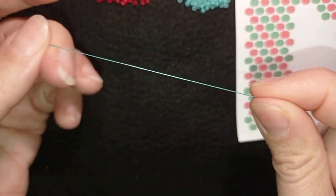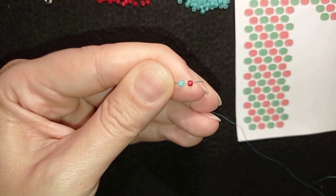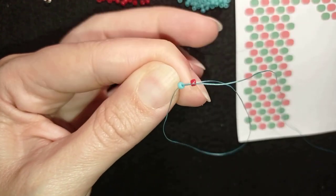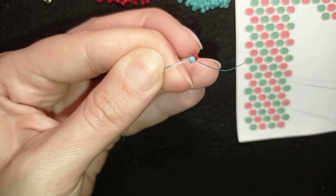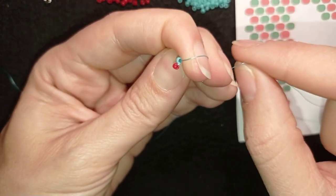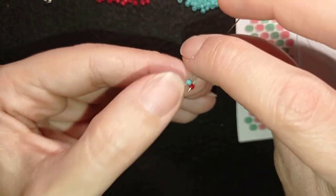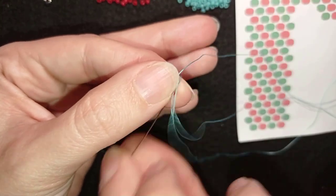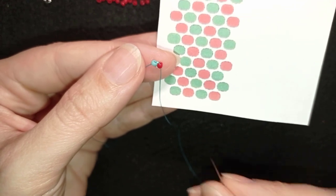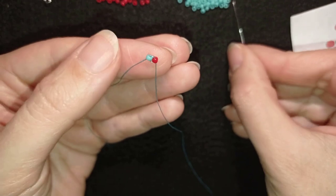I'll leave a tail here because later I will put my needle through and finish my work. Now I have this, and as I'm exiting from the red I'm going backwards through the turquoise bead and pull. You see how those beads are arranged — the holes are pointing to the side and they are next to each other. Then I'm going again through this red bead. Only the first row starts like this; the others are a little bit different. Now I have a turquoise and a red and I'm going to add them the same way.